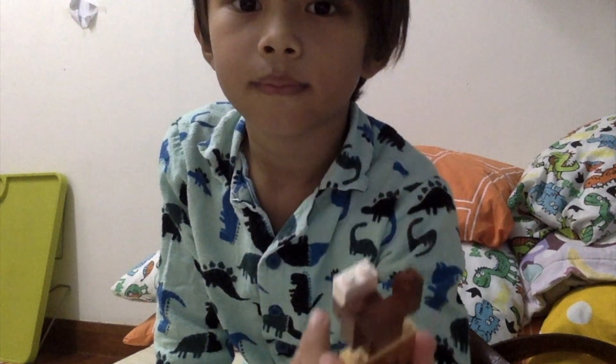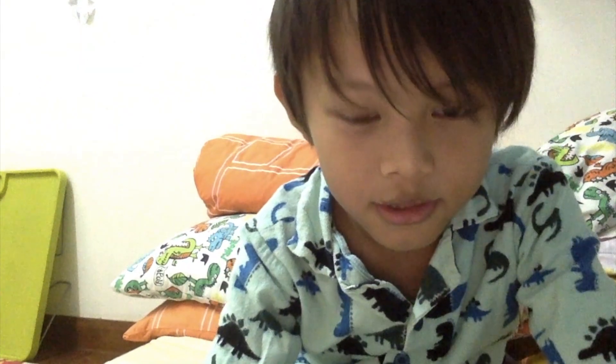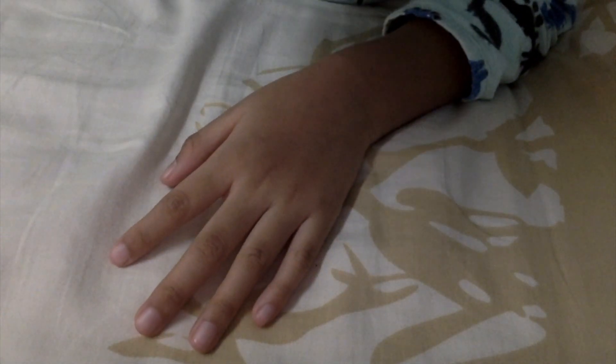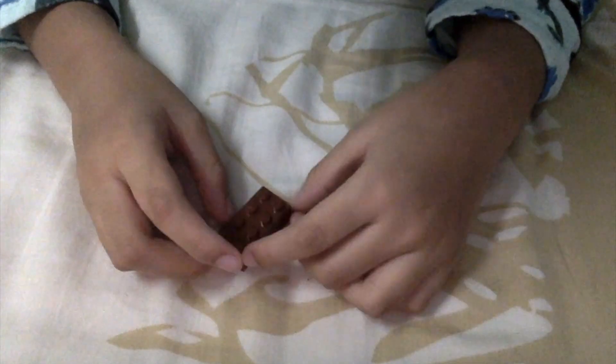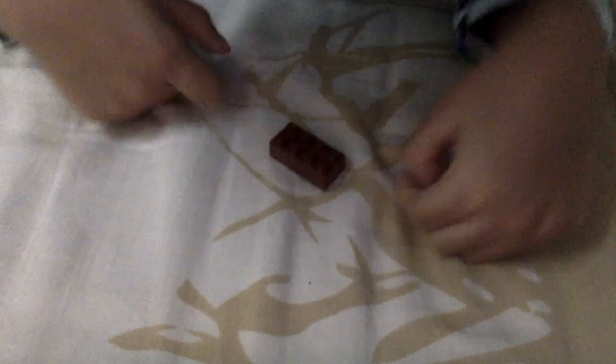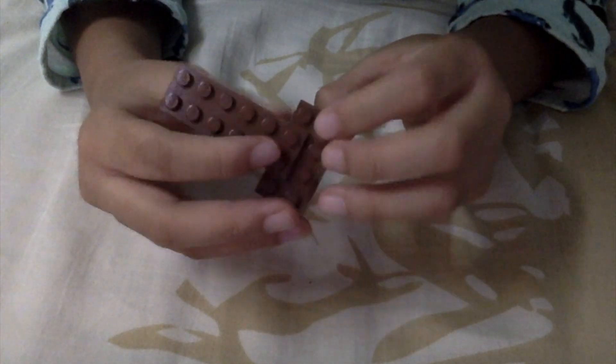See? So if you want to build it, I need to teach you how to build. Let's start by showing this — we need this piece. And then what you've got to do is take this long brick, and then put it right in here. So it's the tail. It's long.